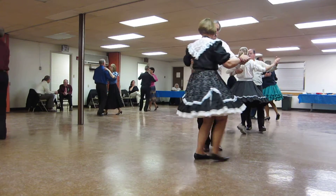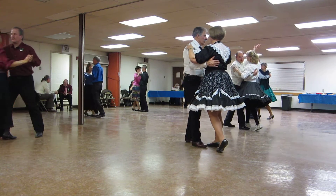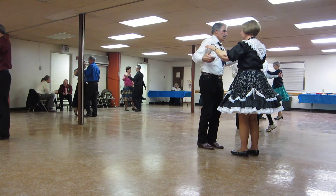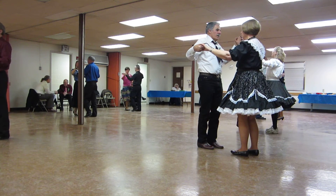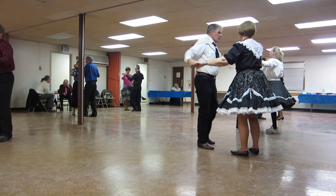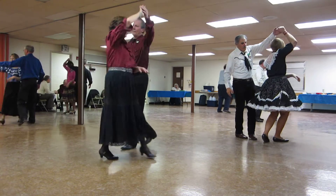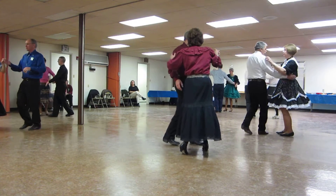Slow dip back and hold. Slow it down. Slow recover touch to butterfly. Solo roll in six, twirl line three, through face closed, dip back and hold.